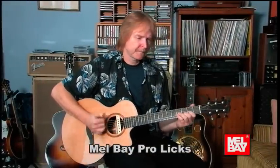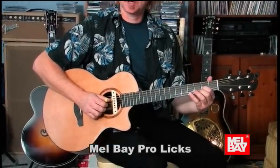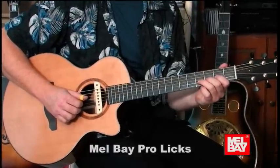I'm going to show you a lick in drop D. Basically what that is, it's a D major scale starting on the fifth tone of the scale on the G string, and it's a series of hammer-ons using open strings, hammer-ons, and pull-offs.